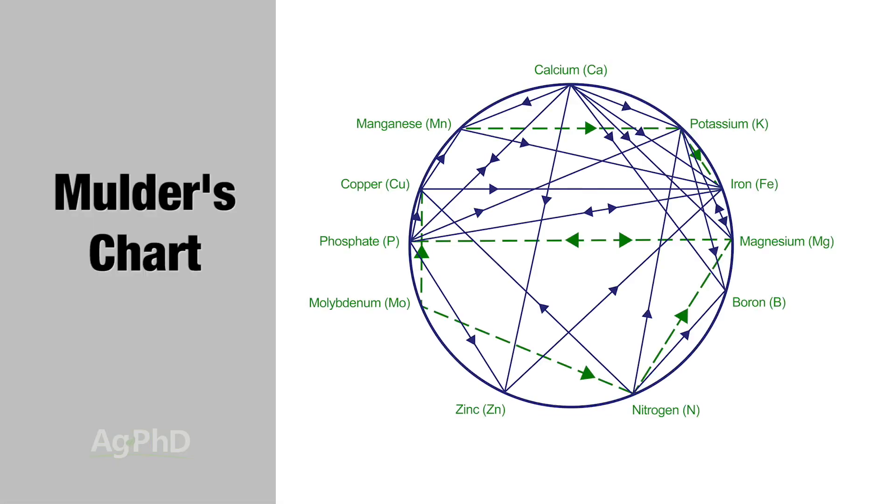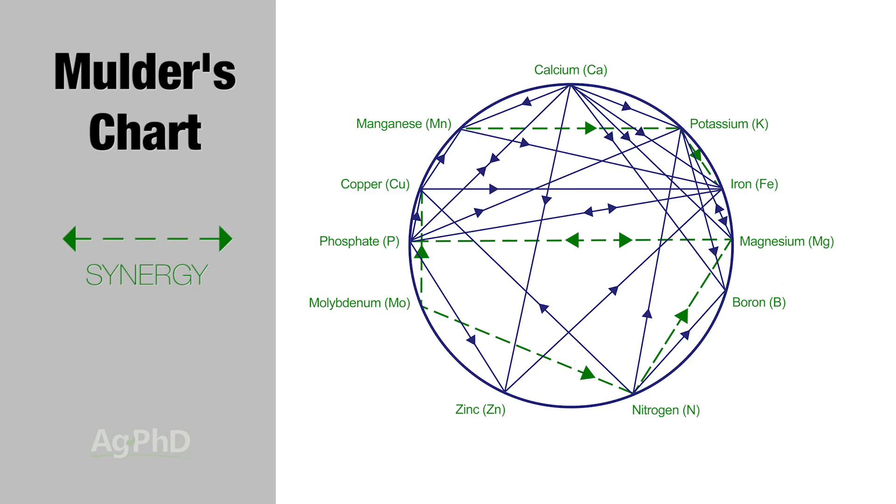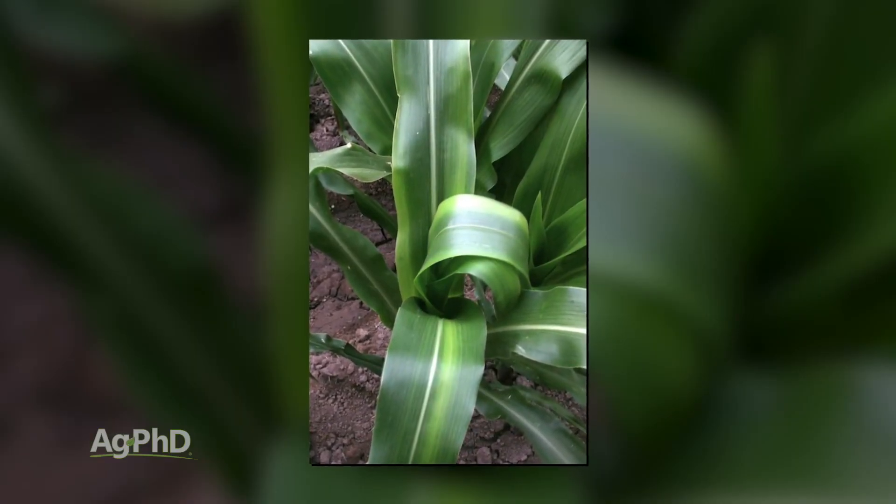That's a great point — fertility balance in the soil is so critical, and zinc is one of those awesome examples. If you look at Mulder's chart, you can see that certain nutrients interact with one another. Some nutrients have a positive interaction, where having more of one helps with another. But some fight against each other, like phosphorus and zinc. If you've got too much phosphorus, your zinc levels need to be higher or your plants are going to show deficiency more commonly.